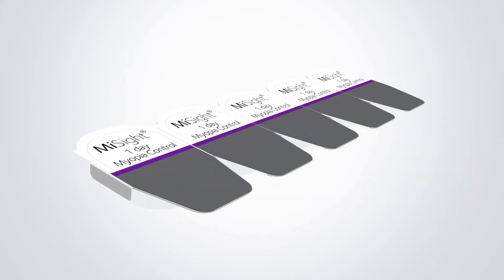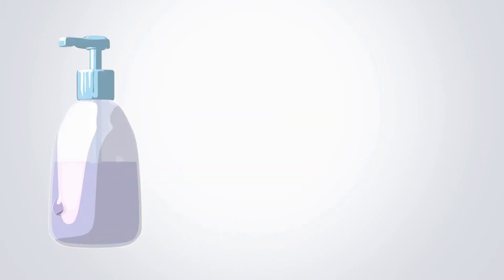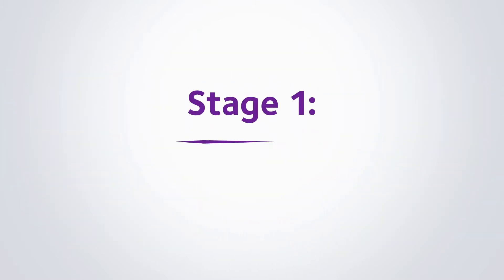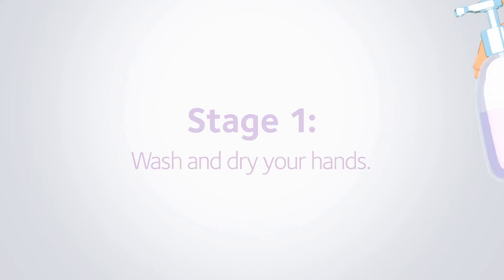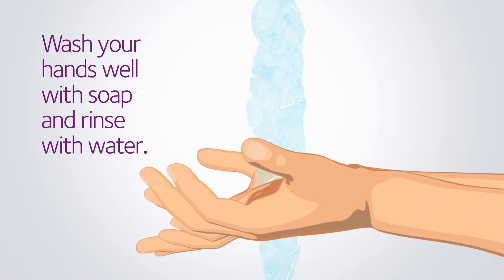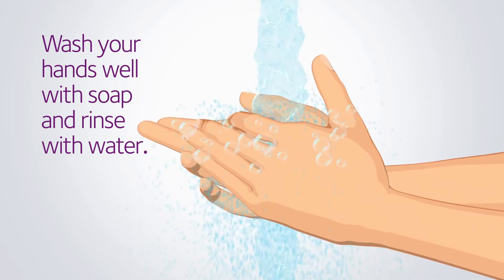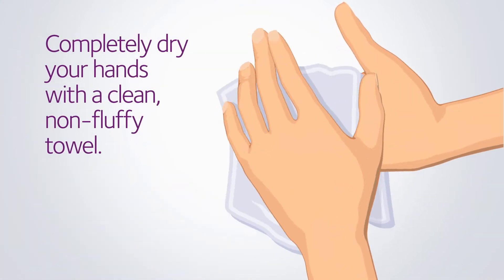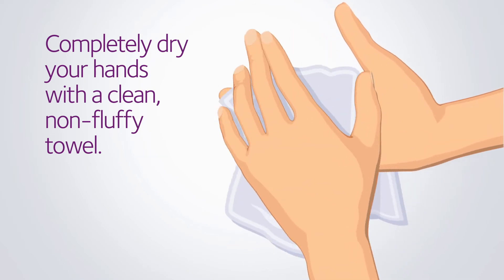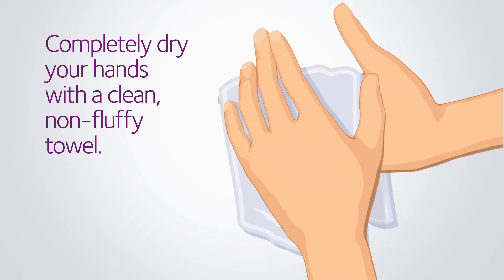You'll need your contact lenses, some soap, a well-lit mirror, and a non-fluffy towel. Wash your hands well with the soap and rinse carefully with water. Now completely dry your hands with the towel. It's really important you dry your hands properly because water should never come into contact with your contact lenses.